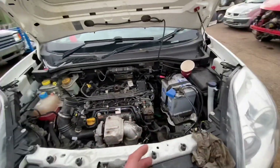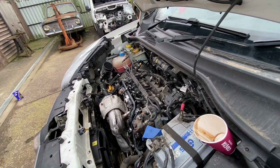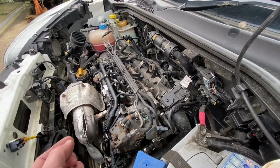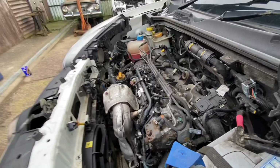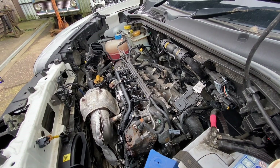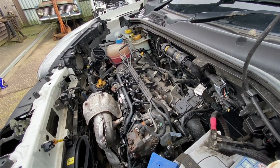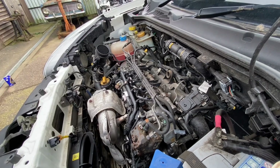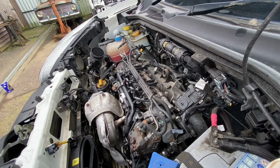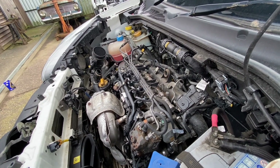Thank you everybody for reaching out with your suggestions and links. Quite a lot of you reached out about getting the original injectors reconditioned. We've got quite a few spares left over from the other vehicle, so that was an option, but me and Chris had a good chat about it. We've had a bad experience with having a set of injectors completely refurbished a long time ago, and I just don't want to go down that road when I'm selling it to someone.